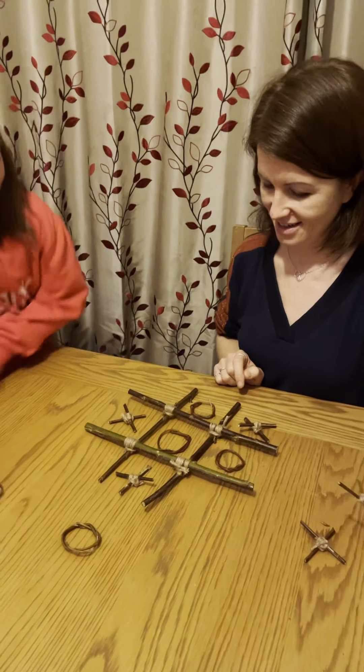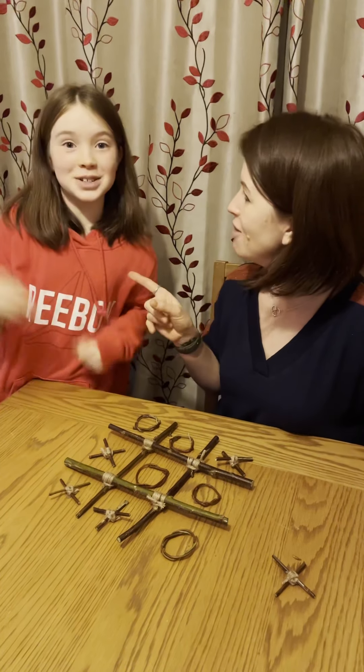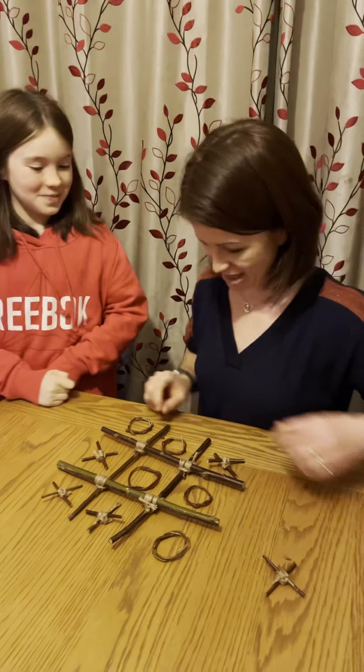I'm going to go there. Okay, I'm going to try for this line here. Megan won that game! We're going to play again — rematch, rematch!